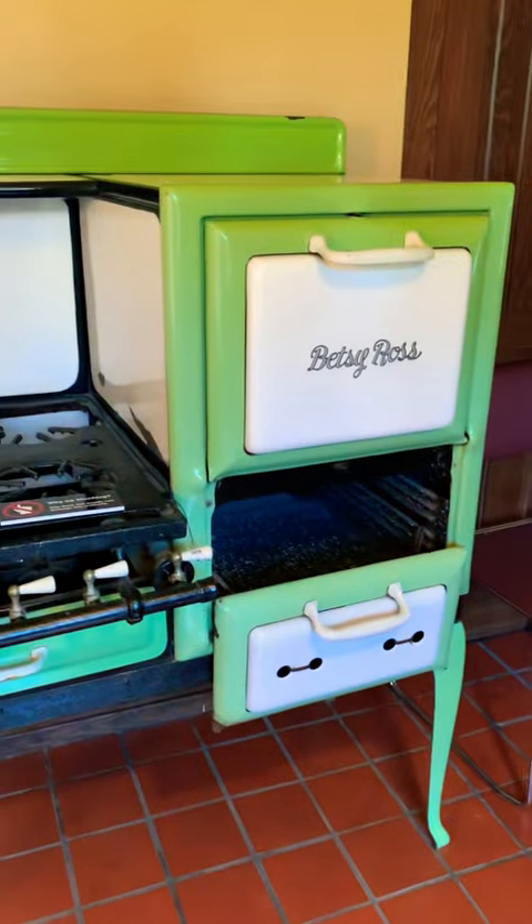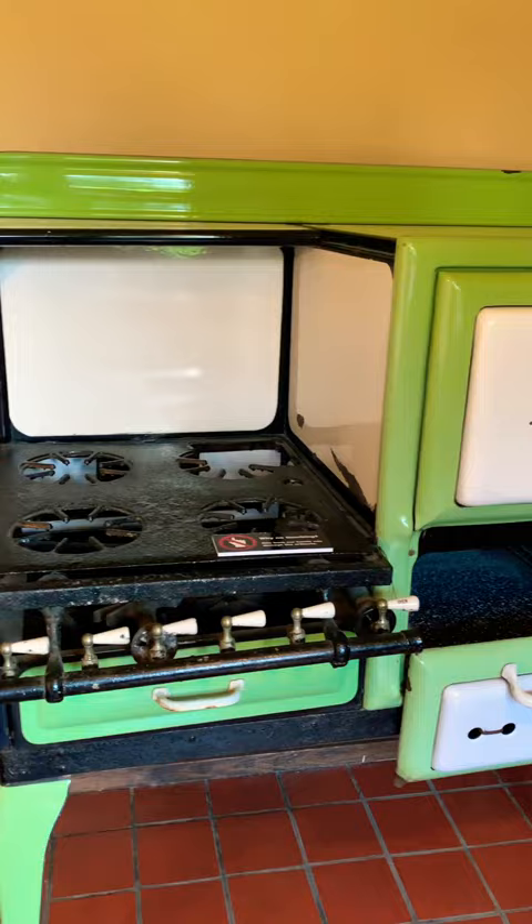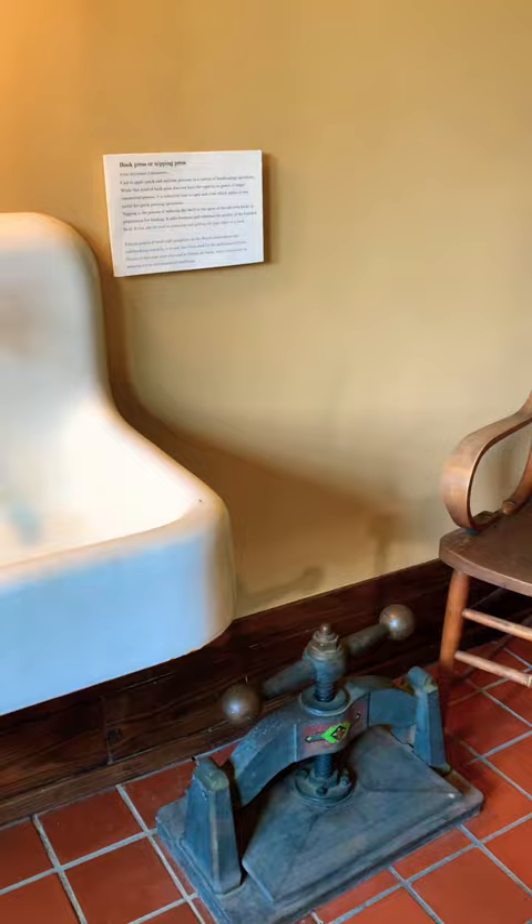This is the oven of the Caribbean Japanese garden. Chair, machines, basin.